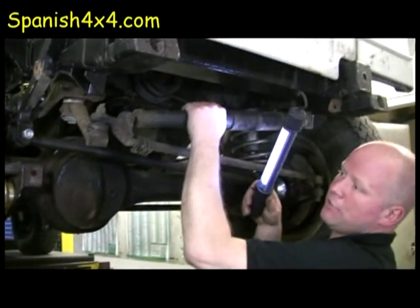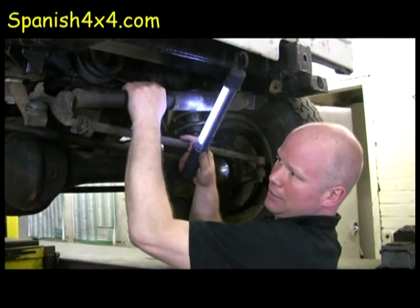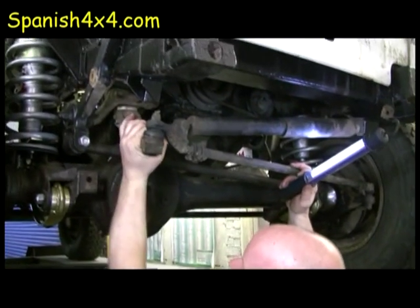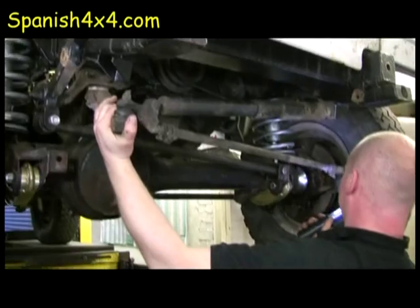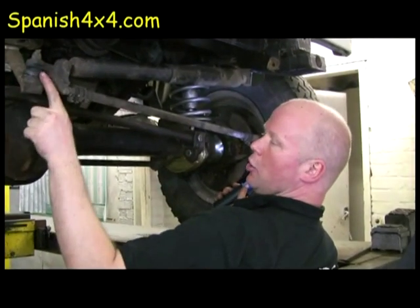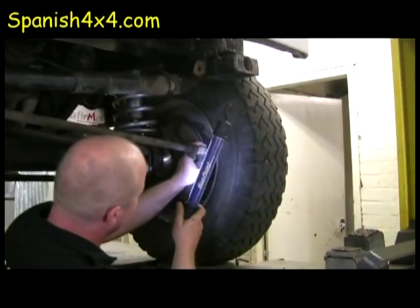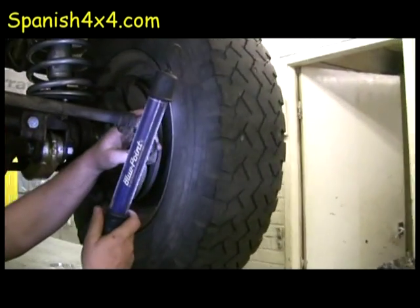So we're going to put a return to centre steering damper on it. That would be interesting and we'll see what we can do with the drop arms placement wise. Now we've got a ball joint and a track rod in there, and we've got a track rod in there. Rock the steering again mate.